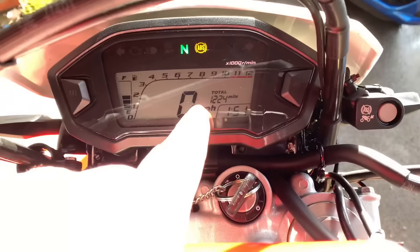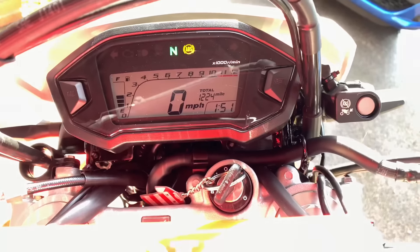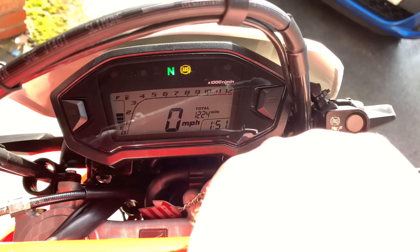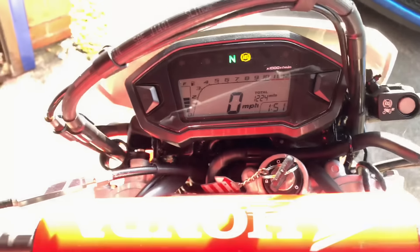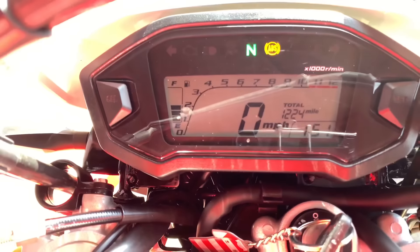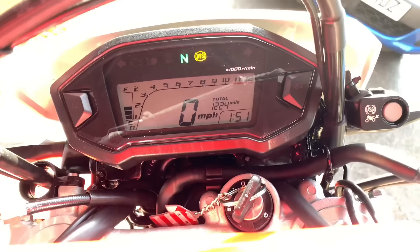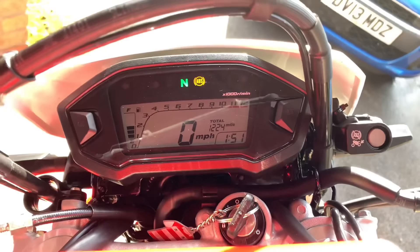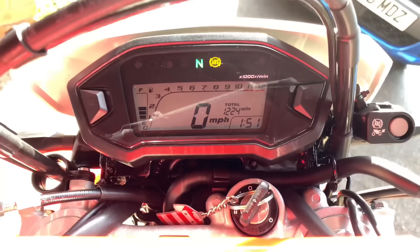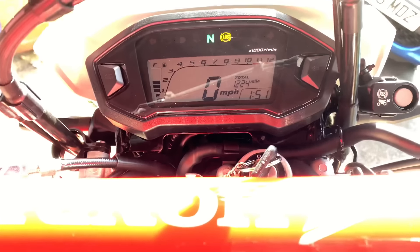As you can see I've done 1,224 miles. This bike has traction control — this button right here — you just hold it to turn it off, then hold it again to turn it back on. It's pretty simple. You have a clock too. The only thing this bike doesn't have is a gear indicator, which is pretty fine — you kind of know what gear you're in anyway. The clutch is really good on it.